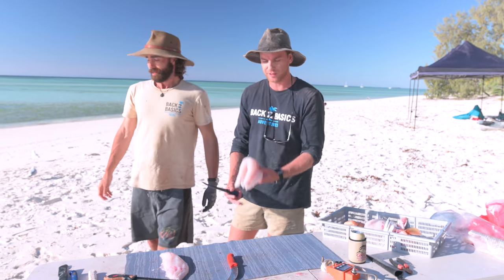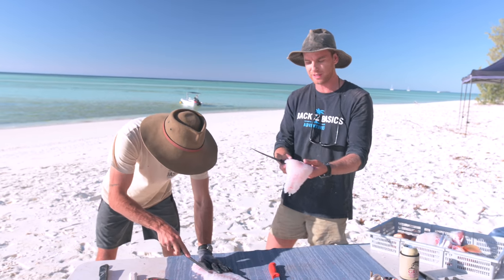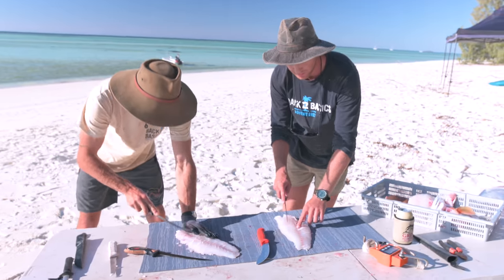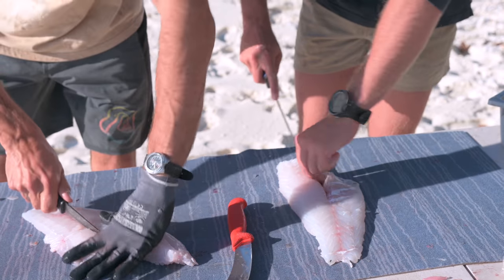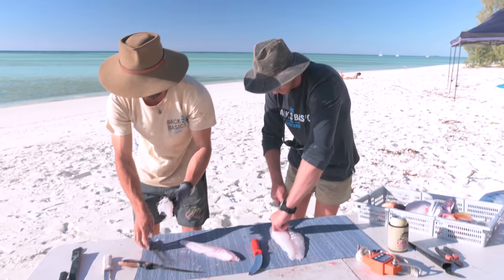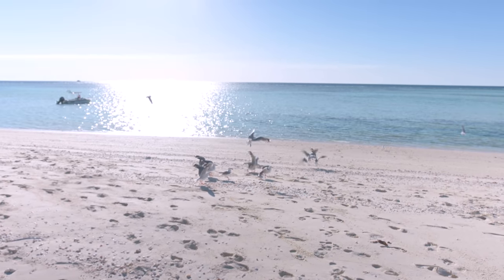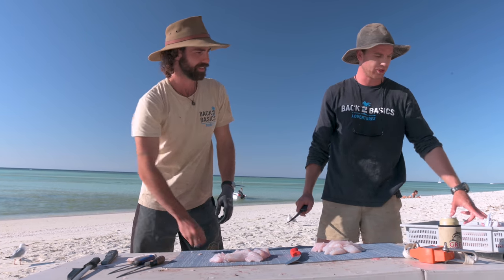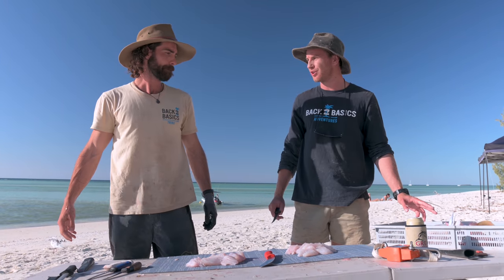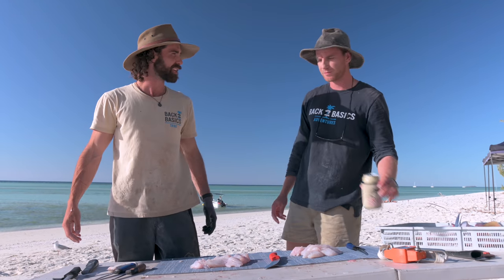The final step is we've got to bone this fillet. The coral trout, like all reef fish, has a pin bone down the middle. We're just going to chop either side of this pin bone. This is the reason the seagulls hang around — this little feast here for them. Play nice, make sure you share. Two fillets of coral trout. We've got the wings. Let's clean this off and then we'll head to the kitchen.